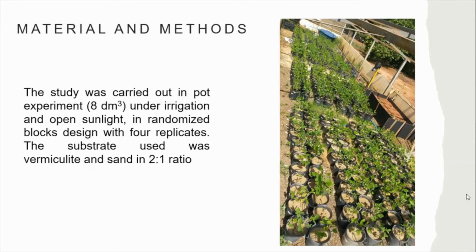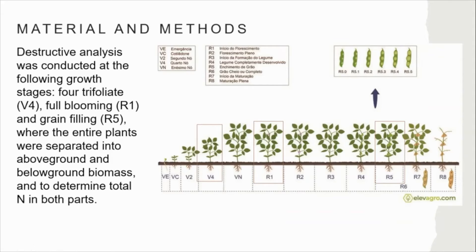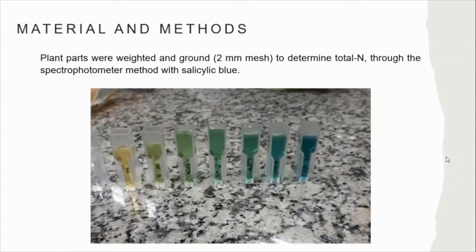The study was carried out in a pot experiment under irrigation and open sunlight in a randomized complete block design with replication. The substrate used was perlite and sand in a 2:4:1 ratio. Destructive analysis was conducted at the following growth stages: V4–V8 (before), R1 (beginning of flowering), and R5 (grain filling), where entire plants were separated into above-ground and below-ground biomass to determine total nitrogen in both fractions. Nodules were not taken into account.